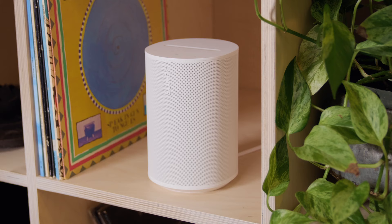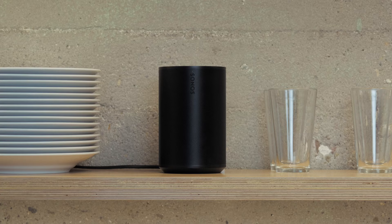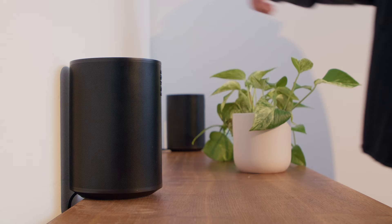The Sonos Era 100 was designed to be placed just about anywhere in your home, whether it sits nicely on a counter or wherever you want to listen. But for the best possible sound experience, it's important to consider where your speaker is placed in your room and how you like to listen.